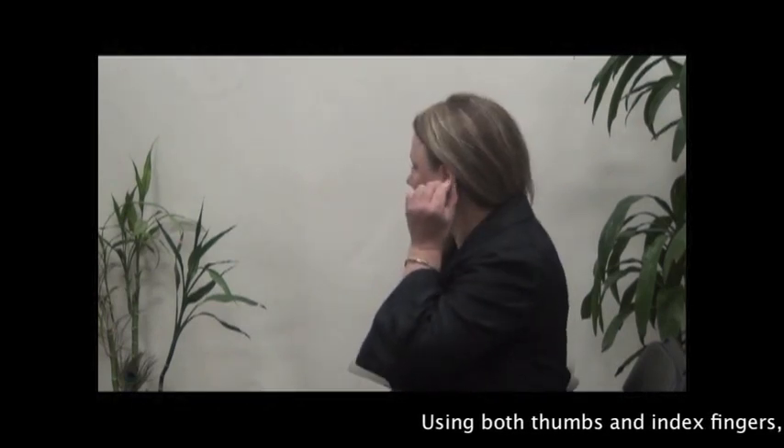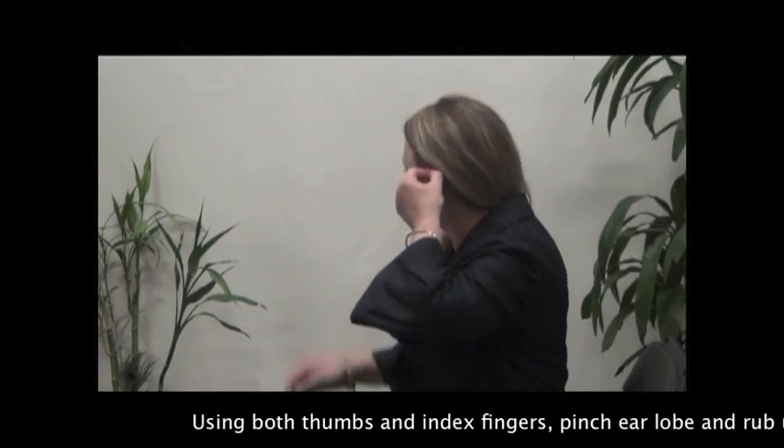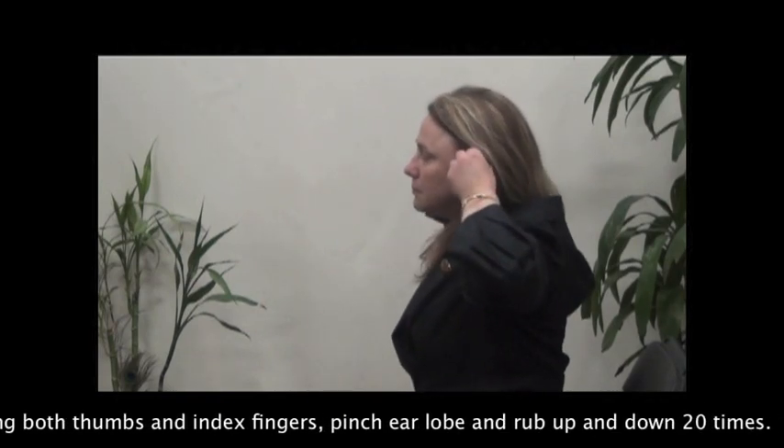Using both thumbs and index fingers, pinch the ear lobe and rub up and down 20 times.